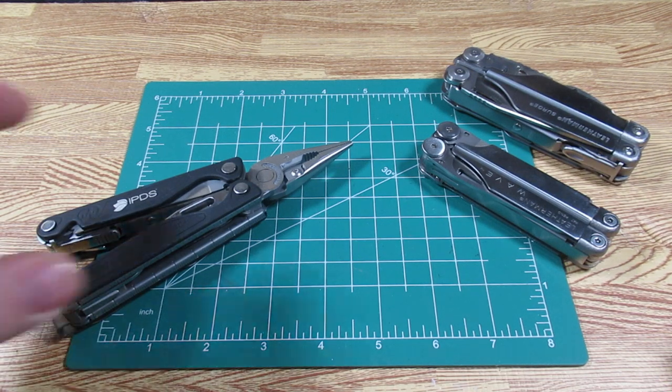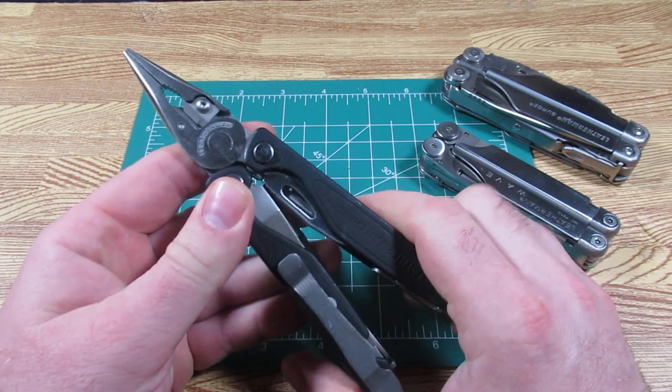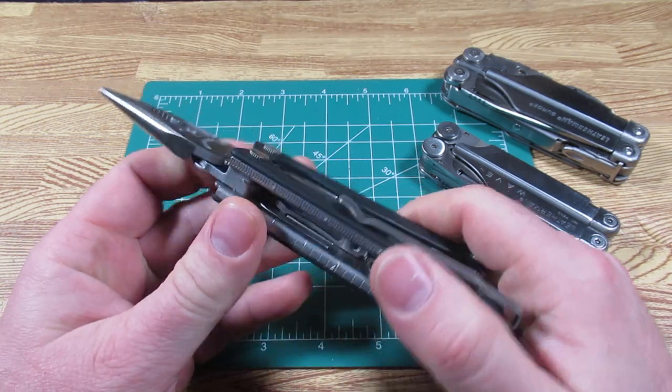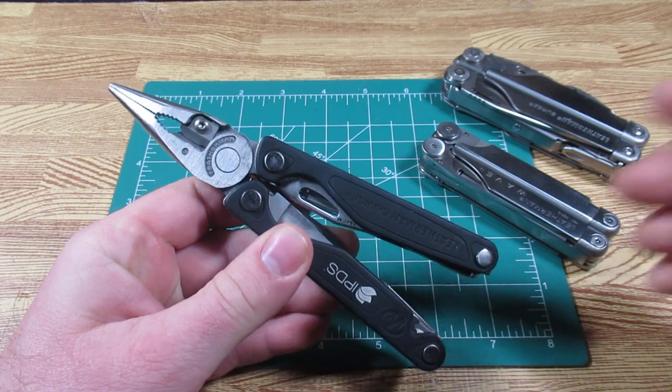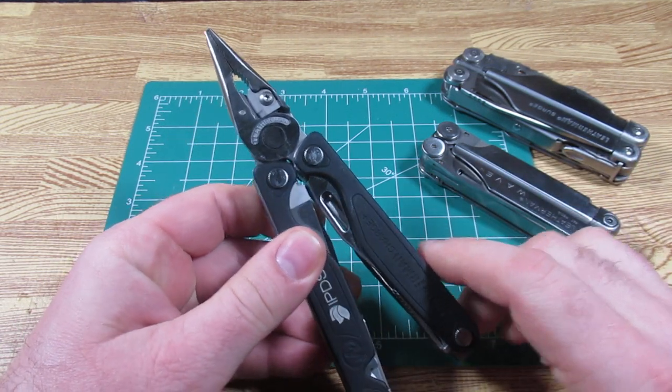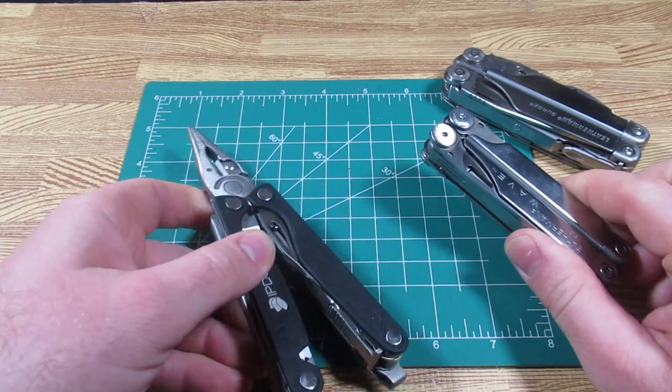Well, tonight, finally, we can look at the Leatherman Charge. This has been months in the making. I have been thinking about the Leatherman Charge, and one of my biggest questions about it is: how is it different from a normal Leatherman Wave?